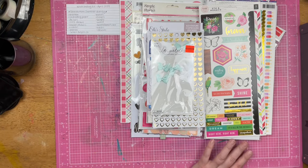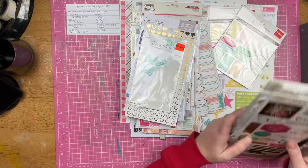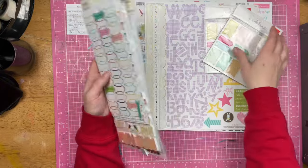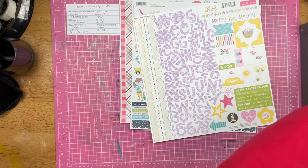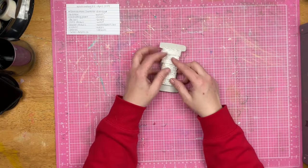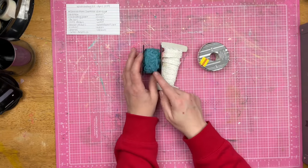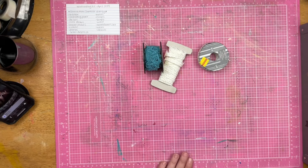Those are going to be the stickers. Now my ribbon — I decided to go with this lace bit right here. I've got these pearls. And then I've got this blue ribbon — it's kind of like an embroidered type thing. I've also got one more — I have a black ribbon, because I'm bringing in elements of black and white.